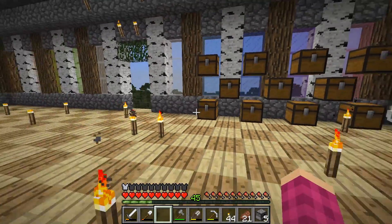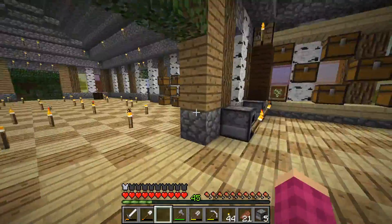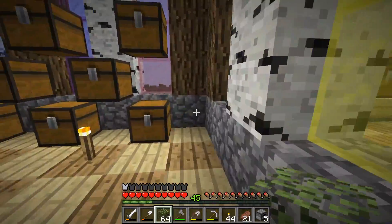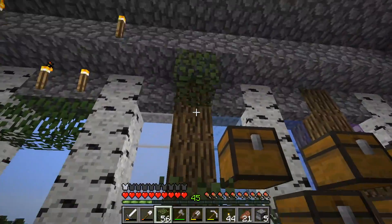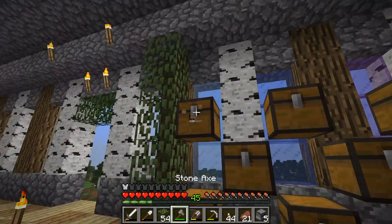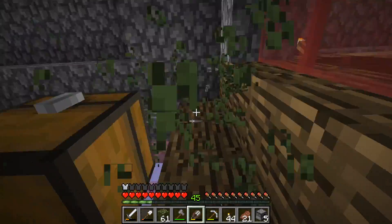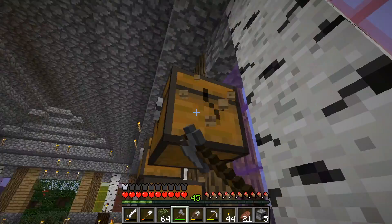That looks good-ish. No, it doesn't. We can add some birch leaves to make it happy — birch leaves on the sides. That looks a bit nicer. I'm not liking it. I know what I should do — I should make it shelves. So get rid of the leaves because I'm going to make it shelves instead. Shelves of dark oak, I think. I'm going to make dark oak shelves because why not?